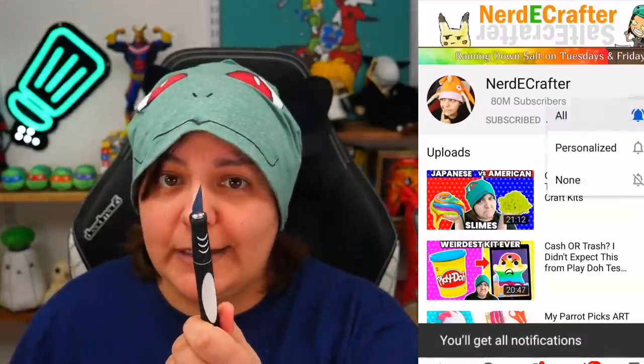By the way, for those of you new to this channel, don't forget to subscribe. I post videos twice a week on Tuesdays and Fridays. Don't forget to click on all notifications — otherwise I will 100% wave this sharp pointy thing at you.